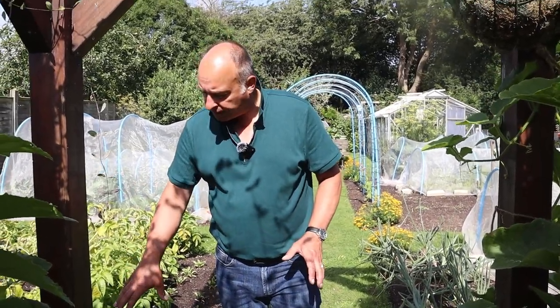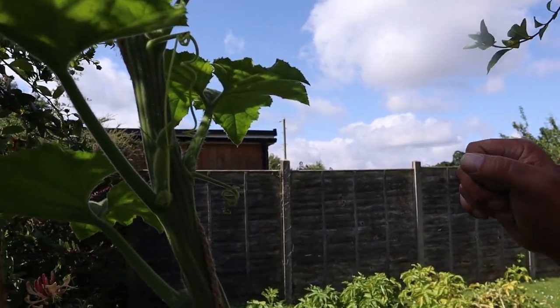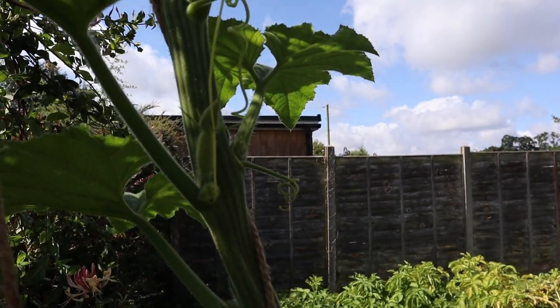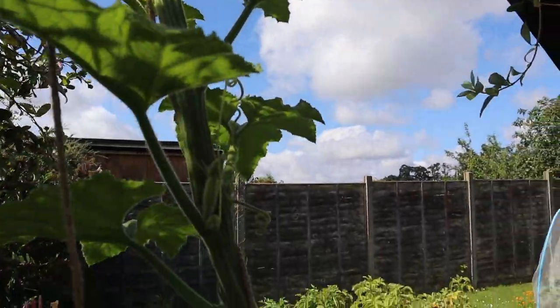The honey boot - unfortunately the fruit that we had on it dropped off. We did say it wasn't looking so good. But we do have more that are coming. And I think there's one or two flowers starting to come now at the top here. It's a really strong plant so I'm hopeful that we will get something from it.